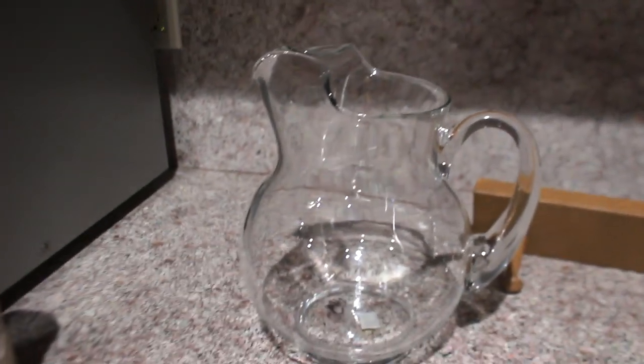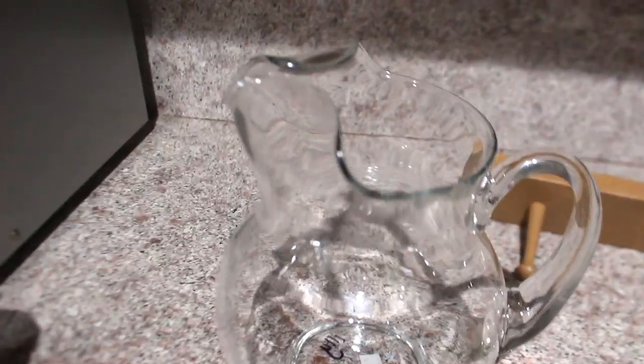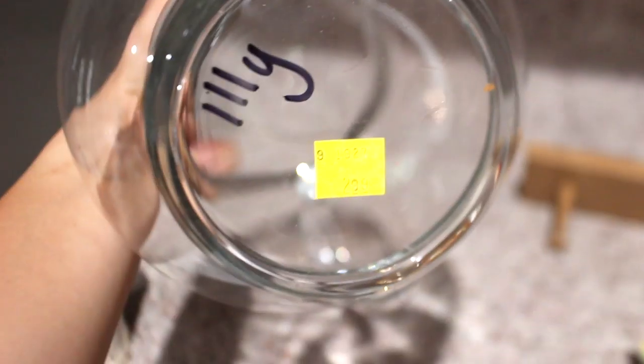Then I found this really nice pitcher — it's just a clear glass pitcher and I thought it looked very antique-ish, the way the spout looks. I really like that; as soon as I saw it I picked it up. This piece was $2.99, so obviously this is another piece I'm going to leave just like that.